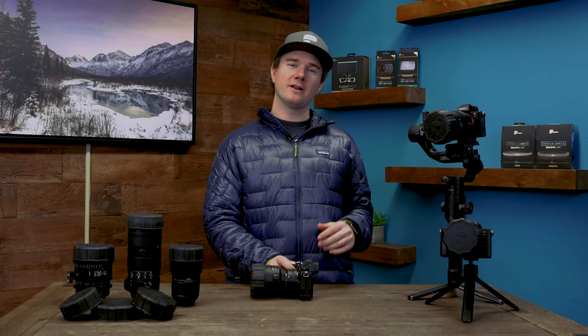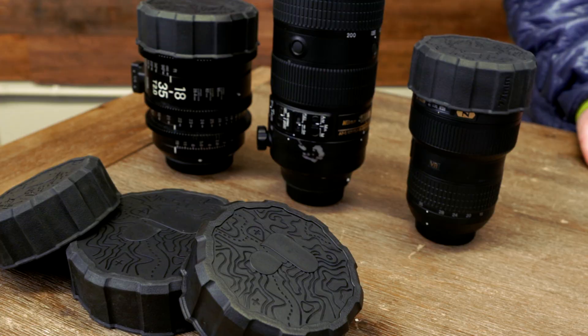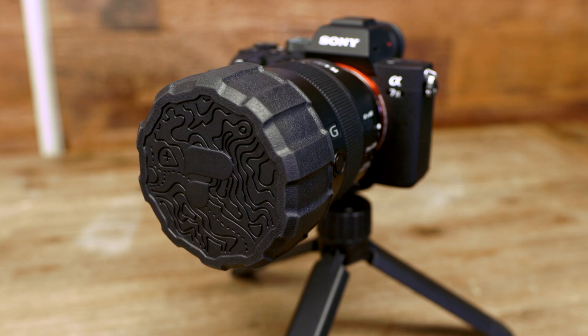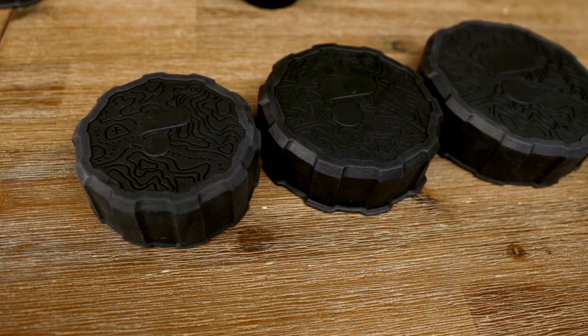Hey everyone, I'm Jeff with PolarPro. Thank you very much for checking out the Defender. This is Behind the Build, where I'm going to walk you through my favorite features and the problems we were trying to solve when creating the Defender lens cover line.